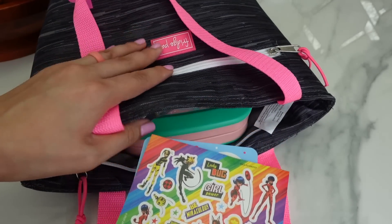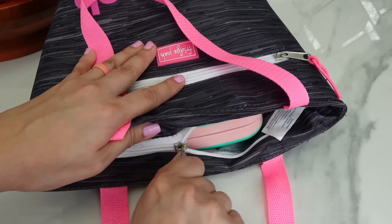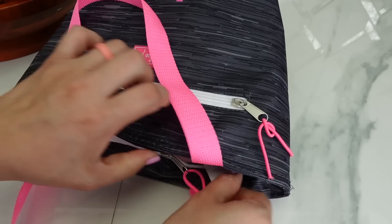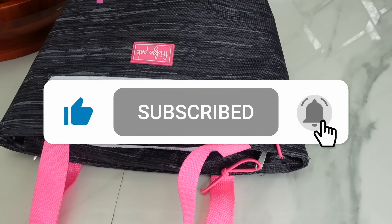Okay friends, this is all for today's video. Thank you so much for watching — don't forget to give this video a like and subscribe. Bye!